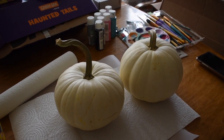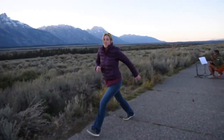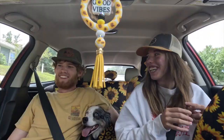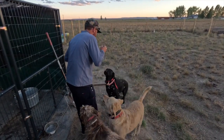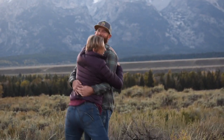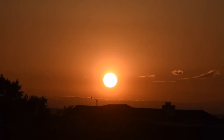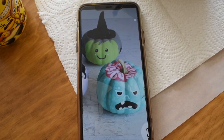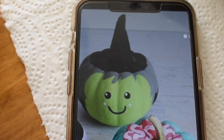Hello beautiful warriors! My name is Kaitlyn Parker and welcome back to the channel. In today's video we're going to be painting pumpkins, so let's begin. For my pumpkins I'm going to be trying to recreate these spooky monsters. The first one I'm going to be recreating is this witch.